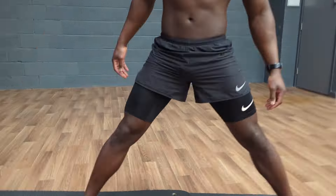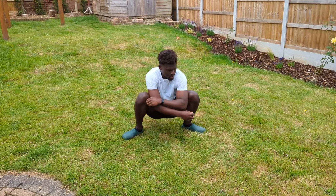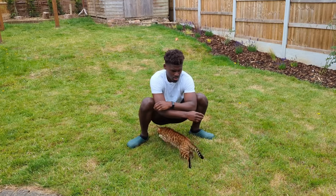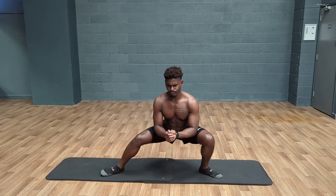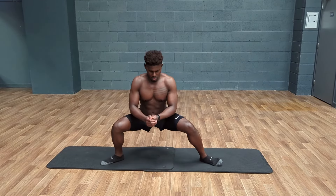When it comes to the Cossack Squat, the biggest challenge for many of us will be the mobility aspect — opening out the hip, extension at the knee, flexion at the ankle. A set of deep bodyweight squat holds can be great for prepping us to get in and out of the range needed here. Spend 20 to 30 seconds shifting from side to side, just getting the hips open and knees and ankles warm.